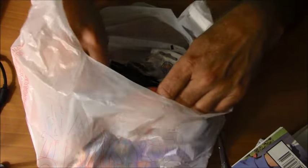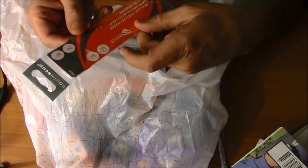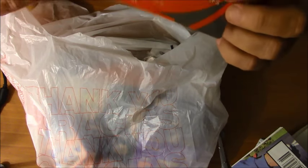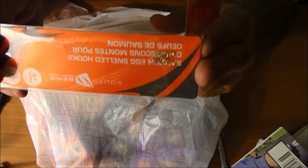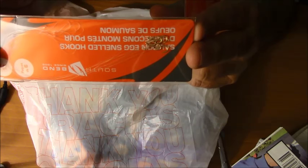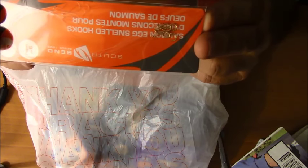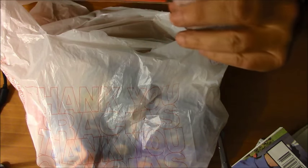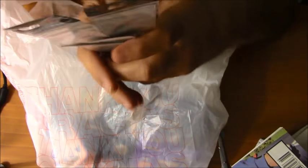Here are some salmon egg hooks — small salmon egg hooks. These are size 10, they're gold. I also have some size 12, which are smaller than 10s. What these are good for is you can put a little piece of worm on these and catch a very small bluegill, and then use that bluegill as bait for bass fishing. It's a technique I've used in the past that worked pretty well. So that's why I have some very small salmon egg hooks here.